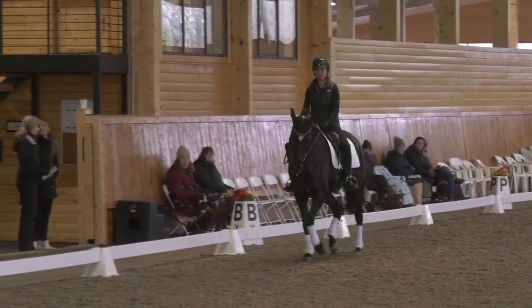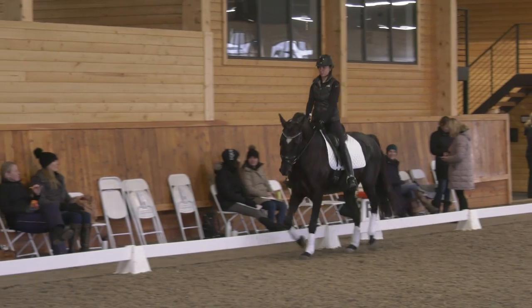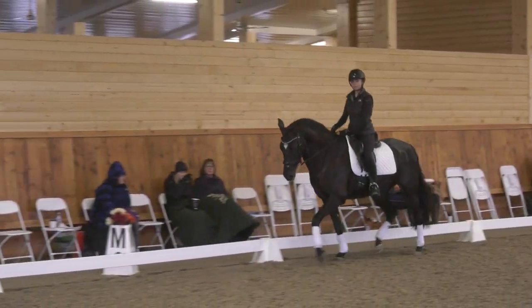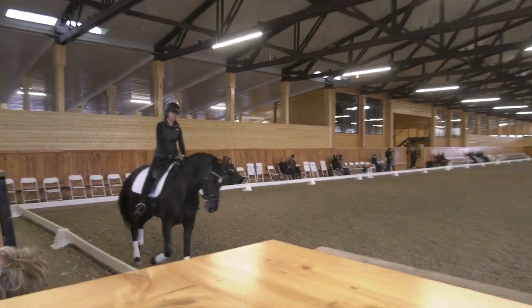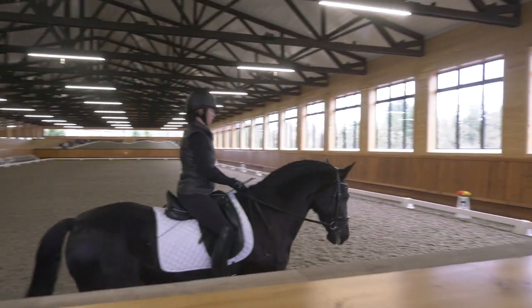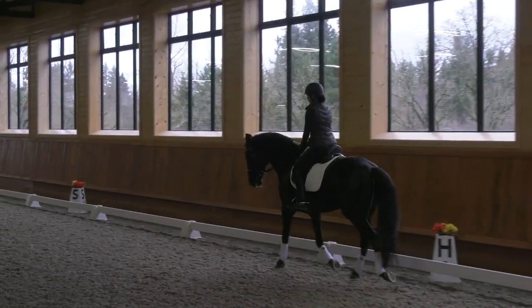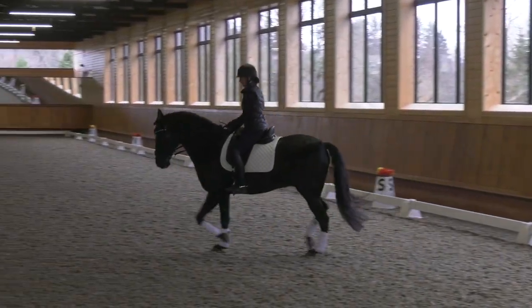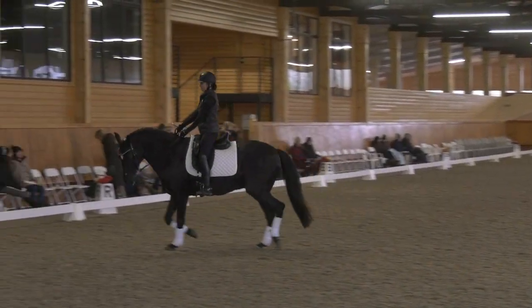And then don't be greedy about it. See there where he gives right away — you don't need to hold him there. I asked you to give to the left rein. You did. Hooray. Lovely. That's right. Good girl.